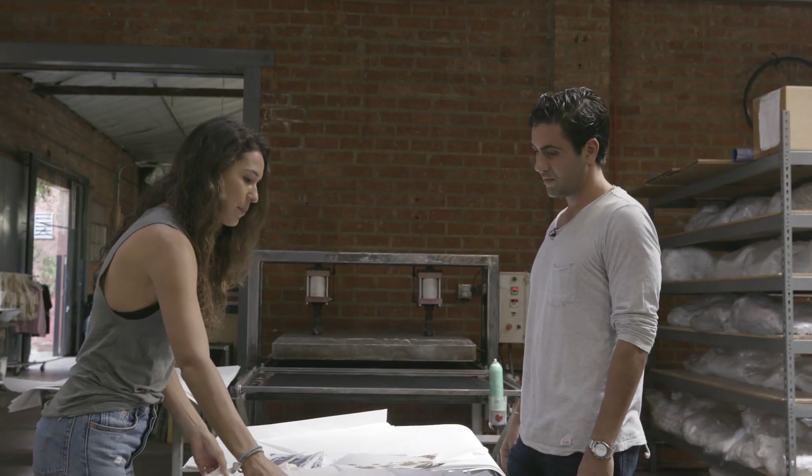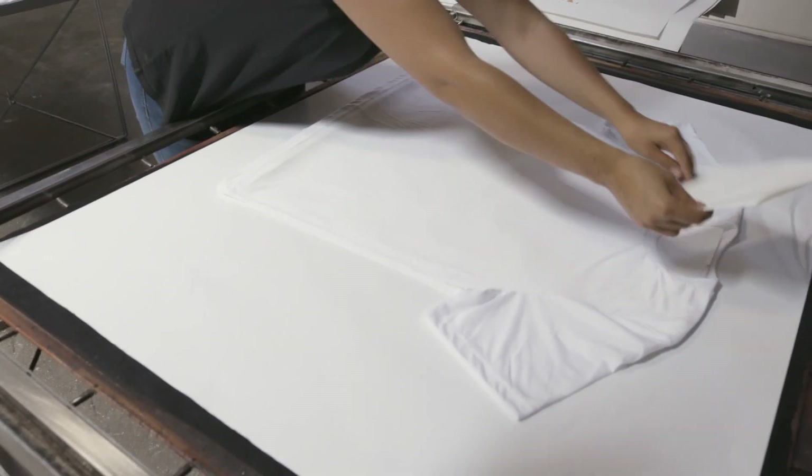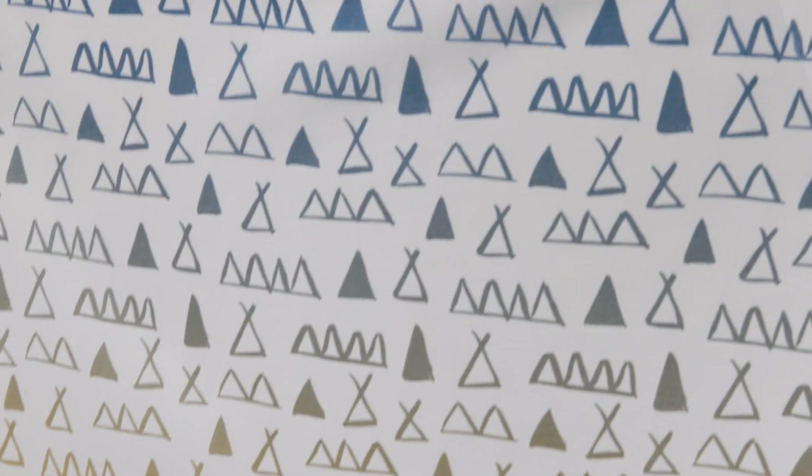We have some paper in between each shirt — what is this used for? We put this paper inside; it's not mandatory, but it creates a cleaner print. Sometimes on thinner fabrics the ink can actually pass through to the other side, so if you're only doing a front you might get a little residue on the back.